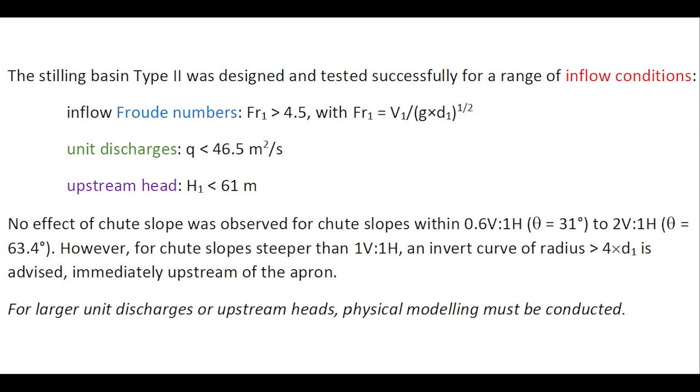The stilling basin Type 2 was designed and tested successfully for a range of inflow conditions: an inflow Froude number greater than 4.5, a unit discharge less than 46 m² per second, and an upstream head less than 61 m. No effect of the chute slope was observed for chute slopes from 31° to 63°. However, for chute slopes greater than 45°, an invert curve of radius greater than 4 times the inflow depth is advised immediately upstream of the apron. For larger unit discharges or larger upstream head, physical modeling must be conducted.